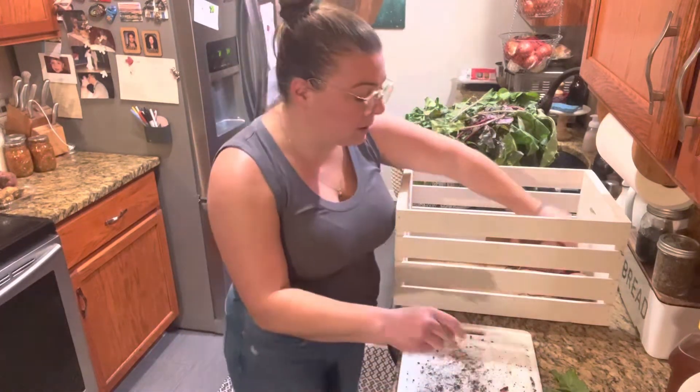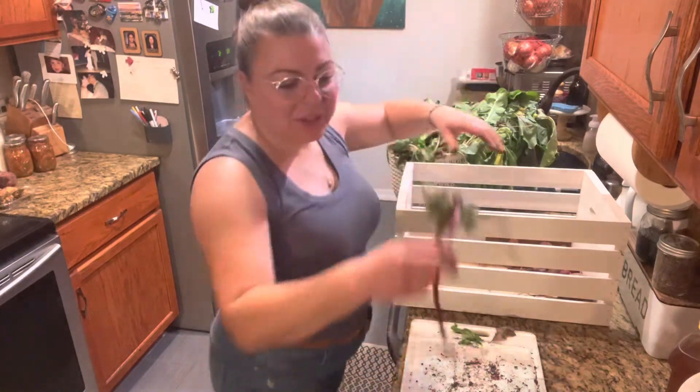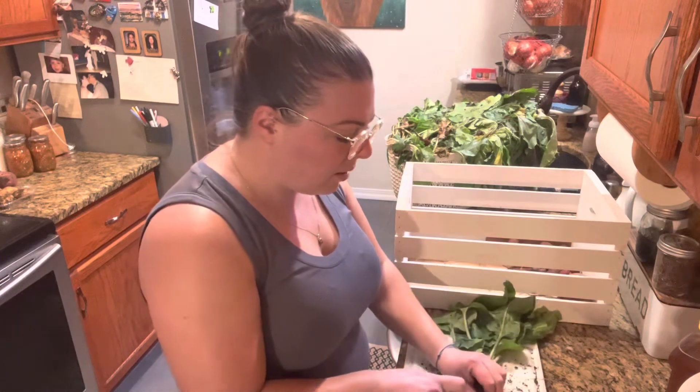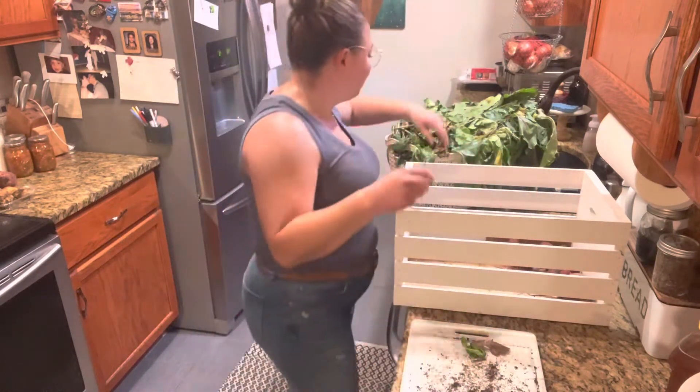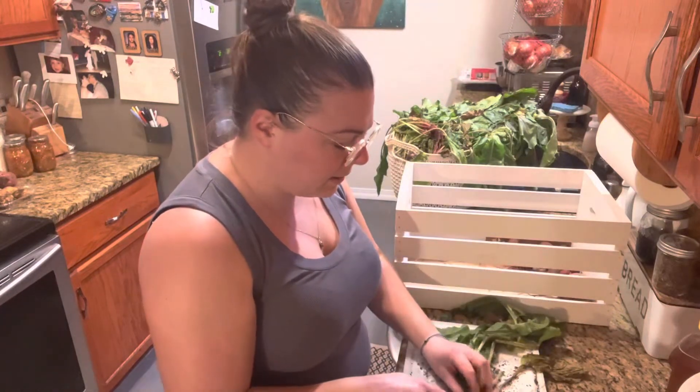It will be interesting to see how many pounds of beets we grew. You can kind of see on this one it's got the red and the white stripes — this is the Chilga beet. It is an heirloom beet from the 1840s and I thought those looked fun, so I ordered those earlier this year. I think I got them off of Etsy, actually — Southern Seed Exchange. I'll put a link down below if you're interested. They had a lot of nice heirloom seeds and so far what I grew from them, I'm really happy with.